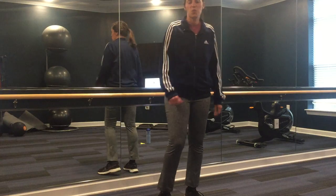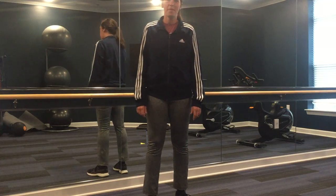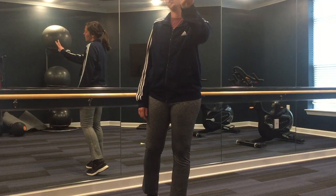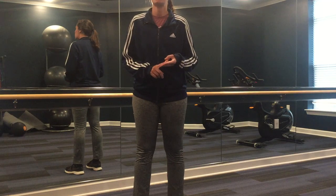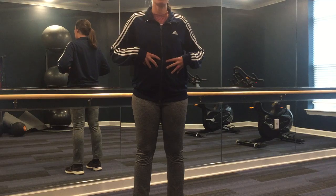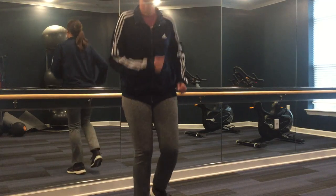All right owls, welcome to week six fitness. Today we're going to do a warm-up followed by a short workout that we're going to do three times. We're focusing on jumping jacks today, a plank challenge to get your abdominal muscles working, and then a balance challenge working on our balance.